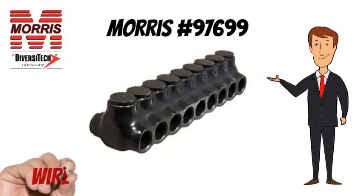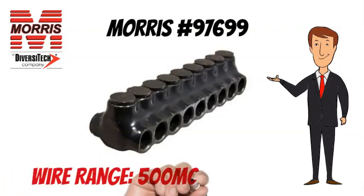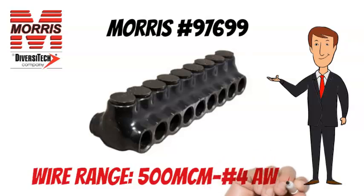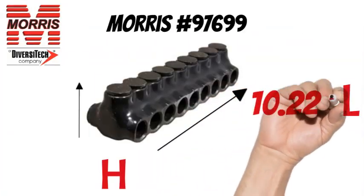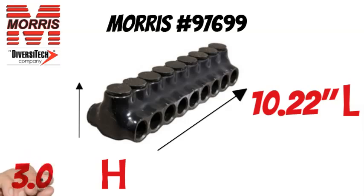The Morris No. 97699 has a wire range of 500 MCM to No. 4 AWG. The Morris No. 97699 measures 10.22 inches long and 3.03 inches tall.